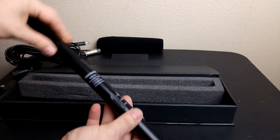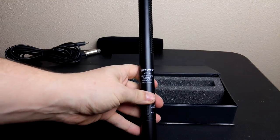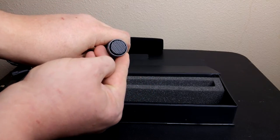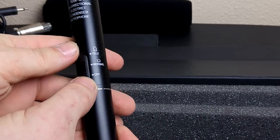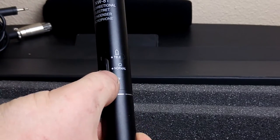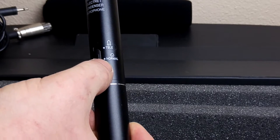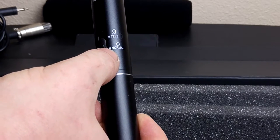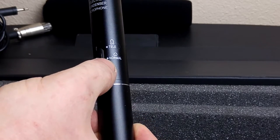With the accessories out of the way, we can see the microphone itself. It measures 14 inches in length and there's an XLR plug on one end and a unidirectional mic on the other end. There are two audio settings on the side of the microphone. Normal is best used when the microphone is close to the recording subject, while tele is best used when a bit more amplification is needed because the subject being recorded is farther away from the microphone.